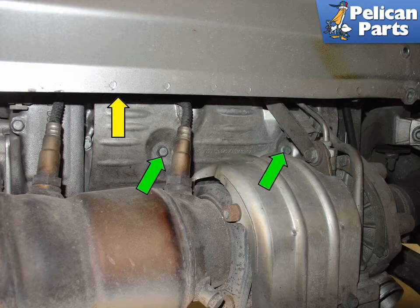These heat shields have a little wire holder on them for the oxygen sensor harness (yellow arrow), and on the driver side for the vacuum hose that controls the waste gate. Make sure these are in place, and if not, replace them — I believe they are available separately from the heat shield.